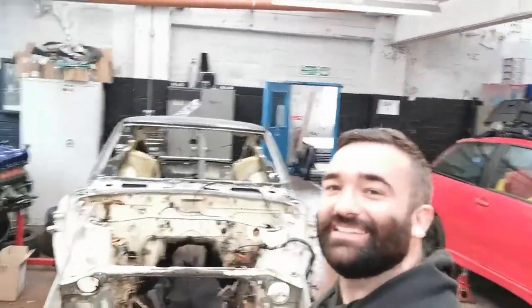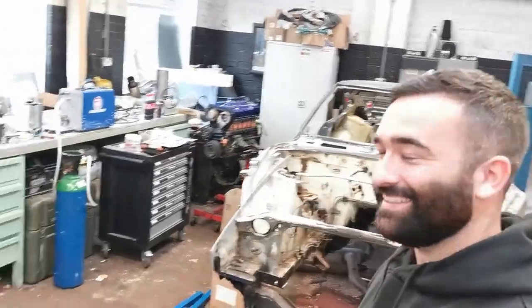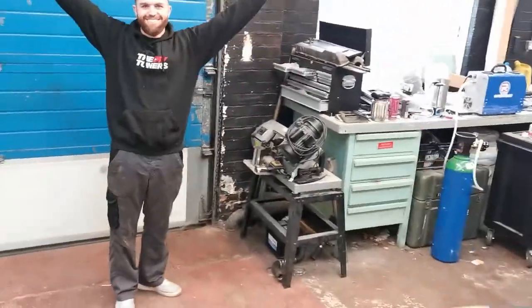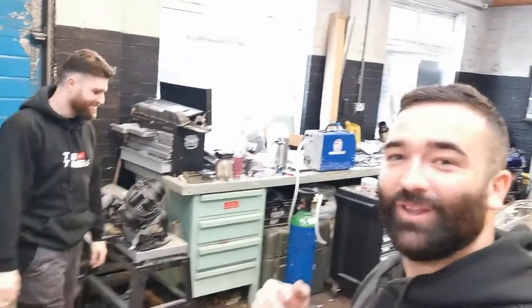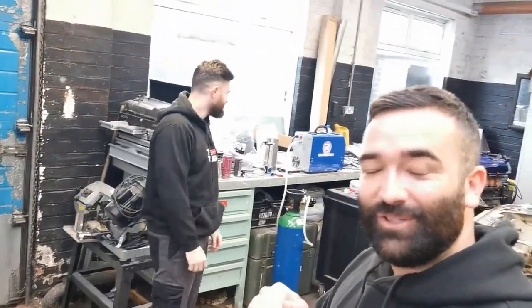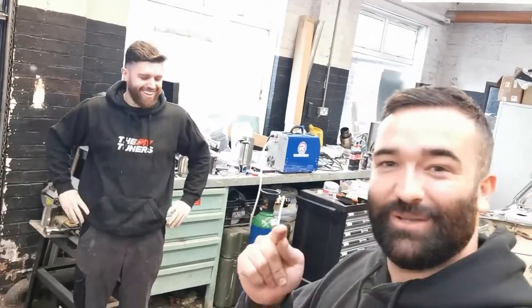What's up lads, welcome back. So today we're going to be putting the car on the rotisserie and Liam is back in the house. He's been gone so long his NVQ Level 2 in DIY tuning has expired, so we'll get him on the apprenticeship.